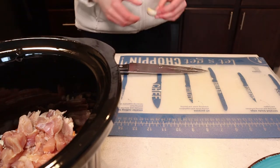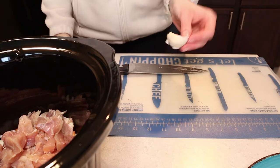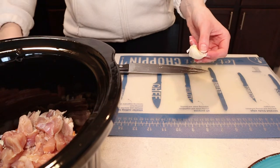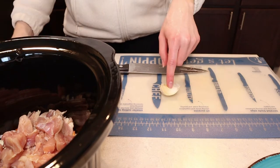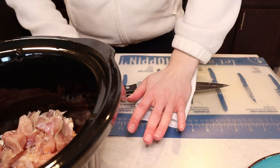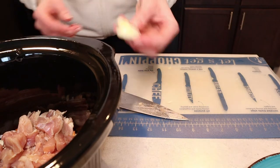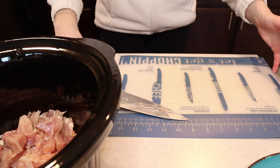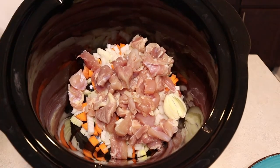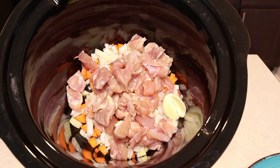One last ingredient that the recipe doesn't call for, but I'm going to add, is a clove of garlic. I'm going to crush it, get the skin off, and then just plop it right into the crock pot. So here is what we have in our crock pot so far: we have our celery, our carrots, our onion, our chicken, and our garlic.